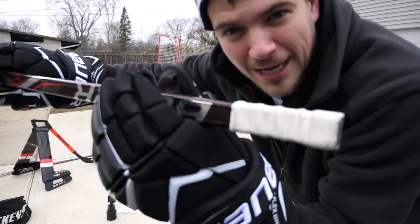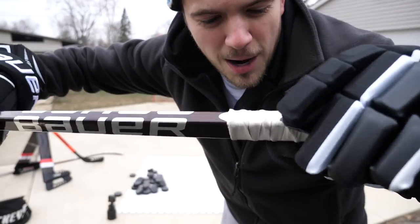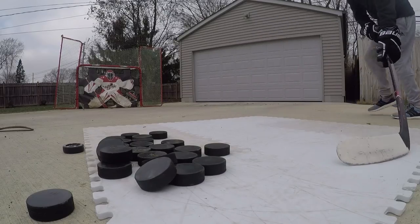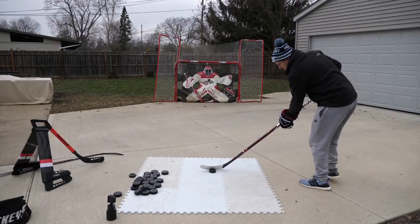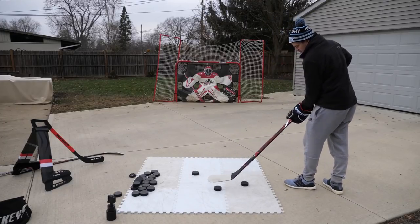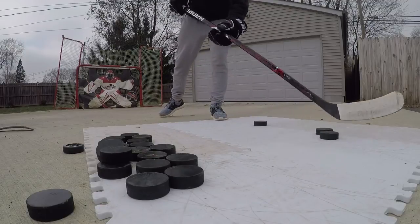This is 100% not an ad for Bauer, but if anyone from Bauer is watching, I'll take some stuff — just saying. I'm also trying a new tape job — a little candy cane action with a knob and wrapping the tape around for some extra grip. I've wanted to do that for a while but just decided to switch things up. And for a stick handling warm-up drill I used to do in high school: set up two pucks, face them, and do figure eights in and out — drag whatever you have to do to get a feel for the stick.